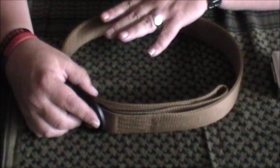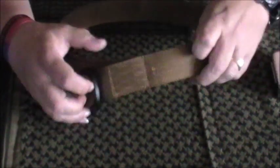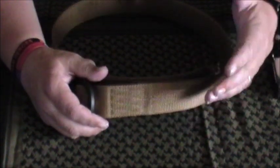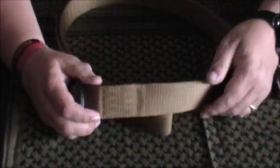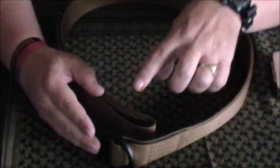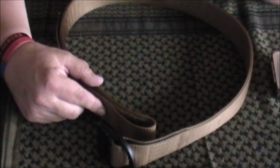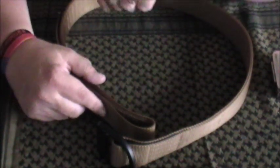The first belt we're going to talk about is the Operator Belt. It's an inch and three quarters wide. The webbing itself is incredibly tough, but it's very comfortable to wear. The Operator Belt is primarily designed for use with a holster, though I'll wear this as a normal everyday belt — there's no ifs or buts about it.